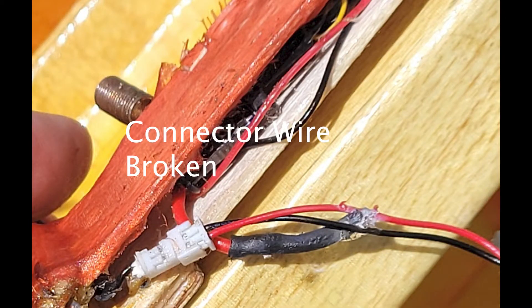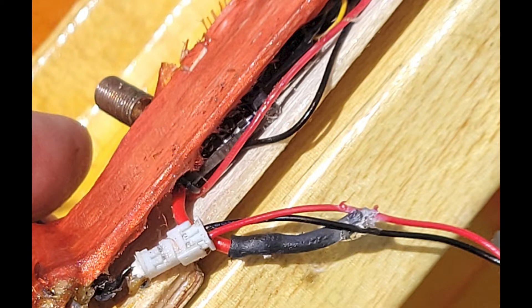I went to plug in my RDT locator and it wasn't working at all — it appears a wire broke off. So I did a makeshift splice, wrapping the wire and then using some CA.